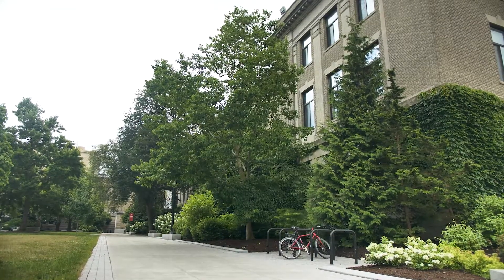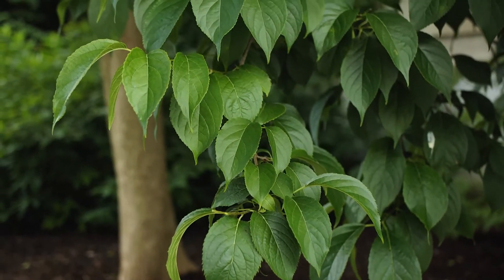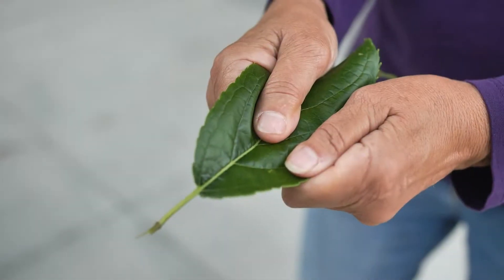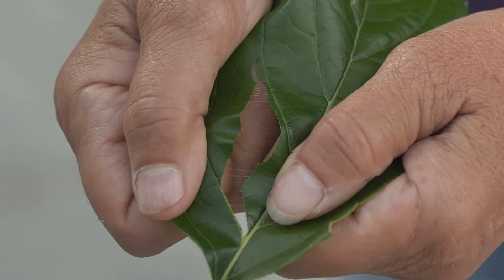Eucomia olmoides, or hardy rubber tree. This is an unusual tree which actually has rubber in it. If you pull a leaf apart, you'll see strands of latex in the leaf.